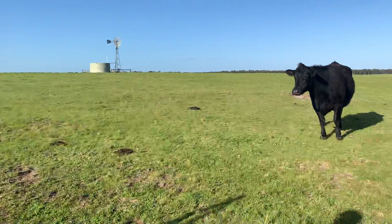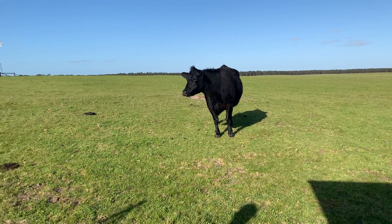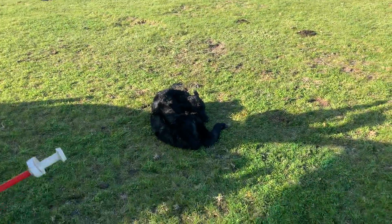That's our mama. This is her little calf here at foot. It's got a little bit of scars.